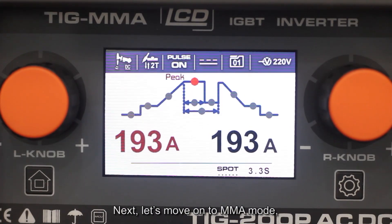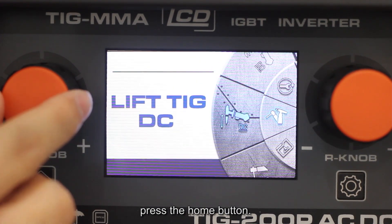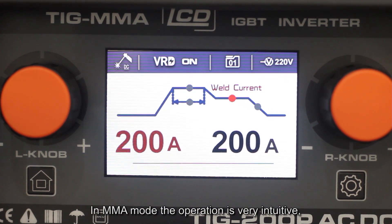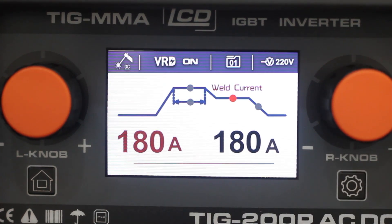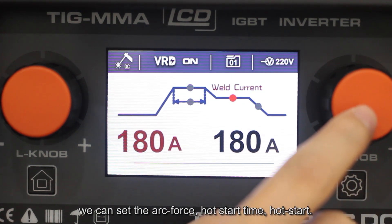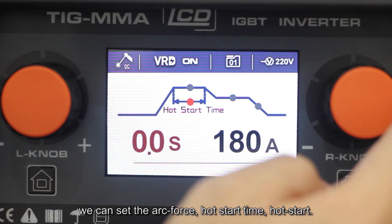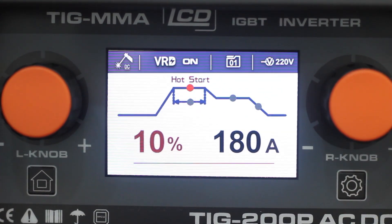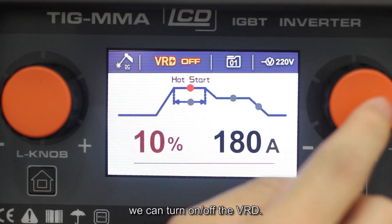Next, let's move to MMA mode. Press the home button. In MMA mode, the operation is very intuitive — just rotate the knob to set the desired welding current. Then press the right knob and we can set up the arc force and hot start. Press the parameter button and we can turn on or off the VRD.